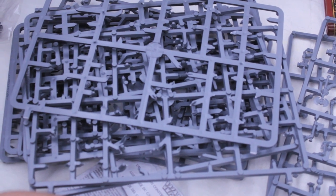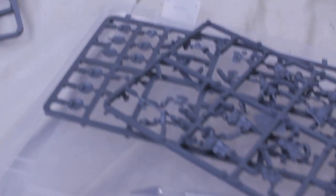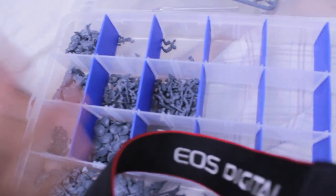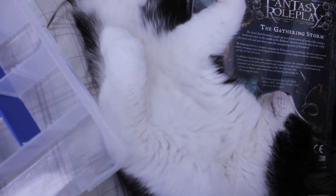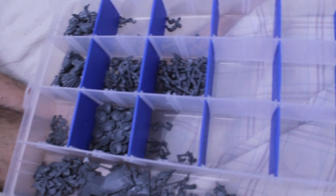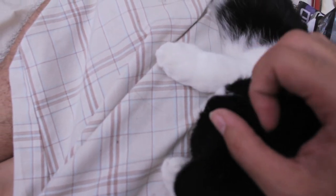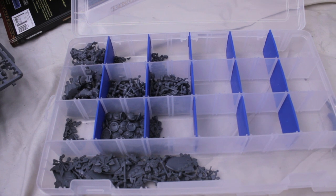So after an hour in, here are my empty sprues. I'm just working on the Warriors and I still have two full sprues left. Here are some sprues that I'm busy clipping. My bits box. And my cat — look who came to join me and help me while I'm clipping out little plastic men. Alright, I'm going to clip out a couple more and then start assembling. Here are my 32 Dwarf Warriors.